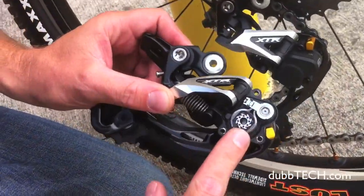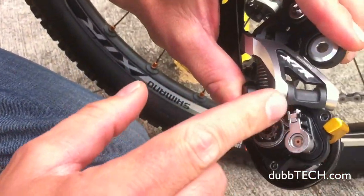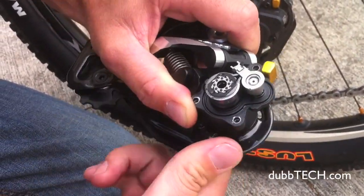And this is what's inside the Shadow Plus derailleur, so you can see how when you engage this cam, it tightens that band around that drum there, creating that one-way friction pivot — so it's still able to move, but it takes a lot to move it.